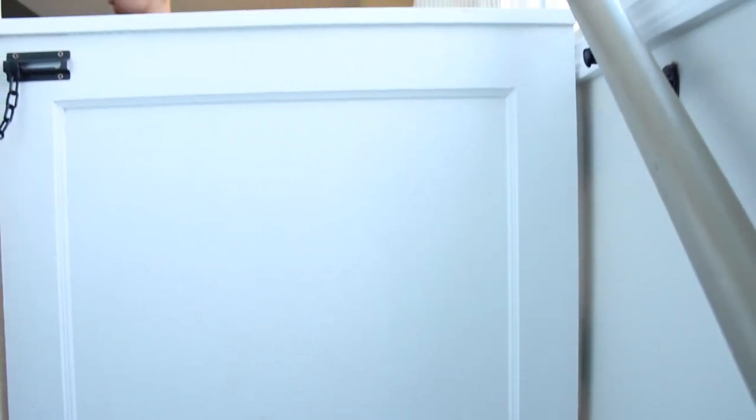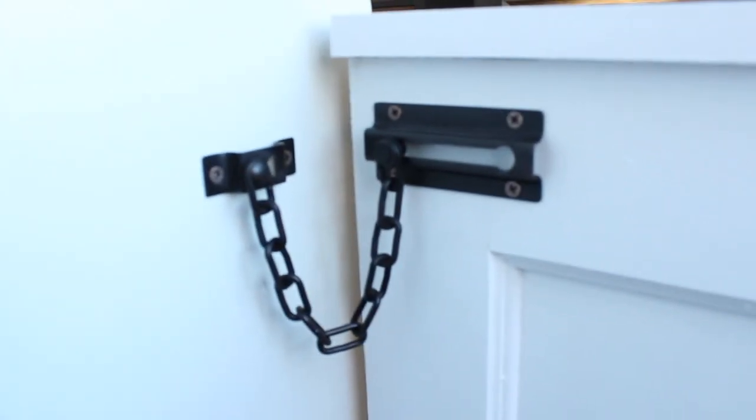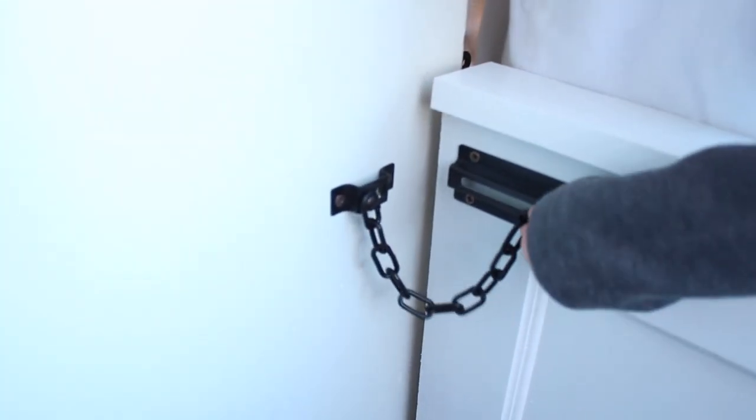Finally, we also installed a locking mechanism on the outside so that if for some reason the kids ever opened it, it would be locked into place.